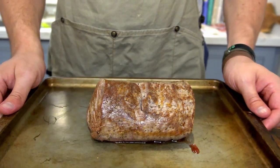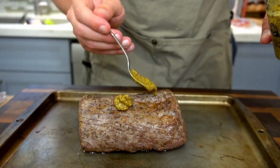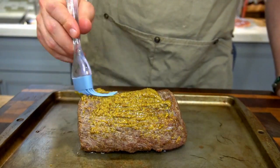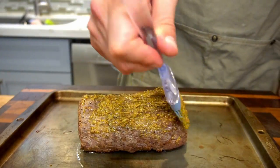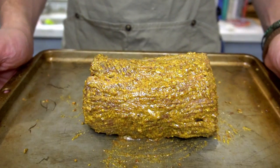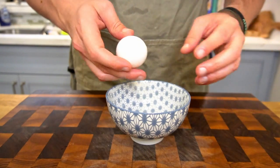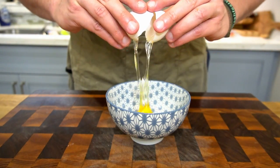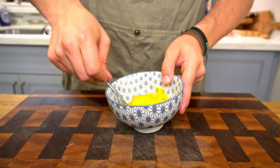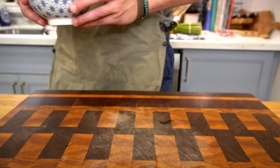Grab your rested tenderloin and your mustard — it's time to coat the beef. Depending on the size of your tenderloin, use enough mustard to coat every nook and cranny with a thin layer. Set that aside. Then grab a small bowl and a single egg to make your egg wash — add about a tablespoon of water, give it a quick mix, and that's done.